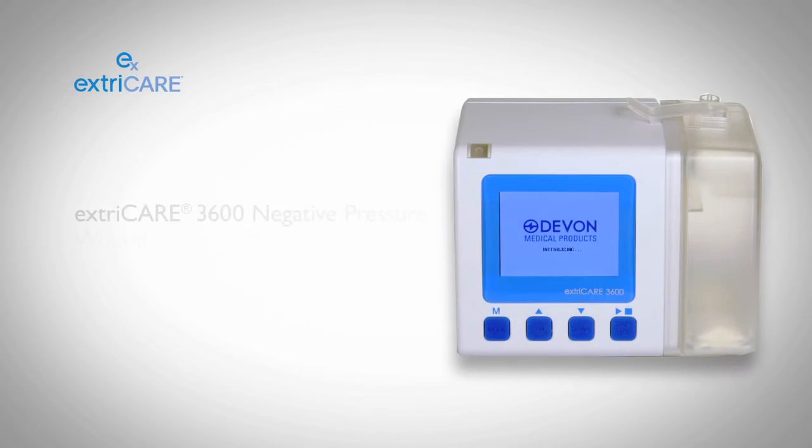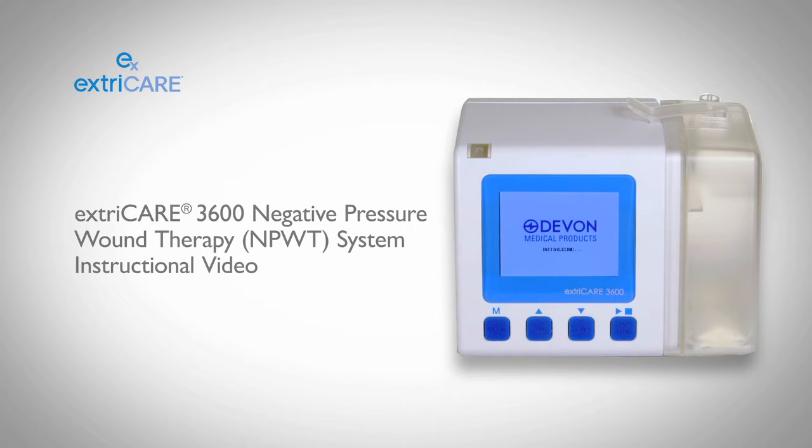Devon Medical Products ExtraCare 3600 Negative Pressure Wound Therapy Pump is a clinical grade, portable, battery powered device which may promote wound healing through the removal of wound exudates, infectious material, and tissue debris from the wound bed, using continuous and/or intermittent negative pressure. This pump works with all Devon Medical Products ExtraCare all-in-one bandage dressings and foam kits.